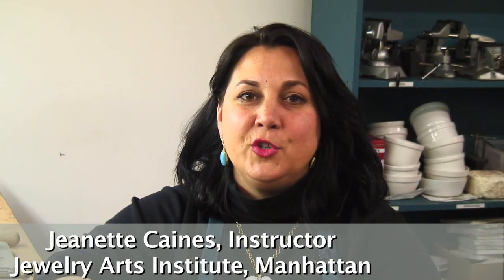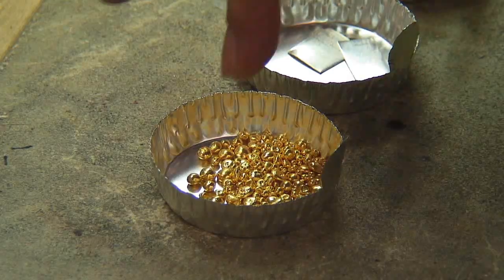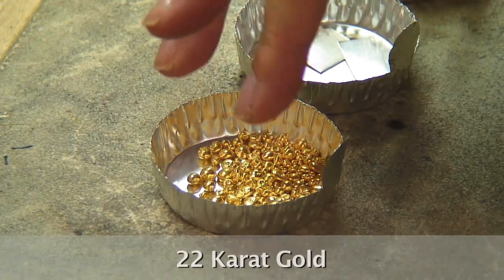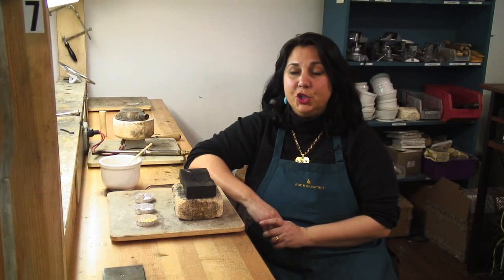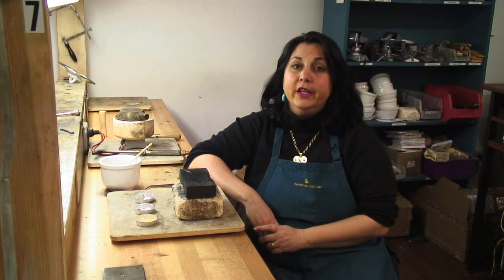Hi, I'm Jeanette Keynes. I'm an instructor here at Jewelry Arts Institute in Manhattan and I'm going to show you how to alloy 22 karat gold. 22 karat gold is what we use for fine granulation and fusing and chain weaving and all the work that we do here at Jewelry Arts.